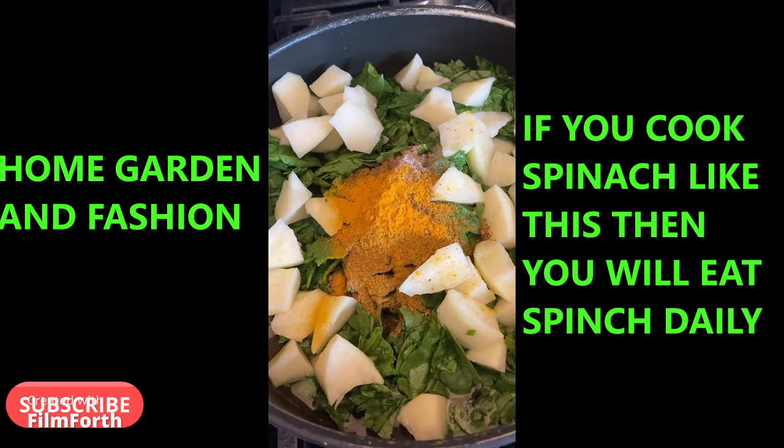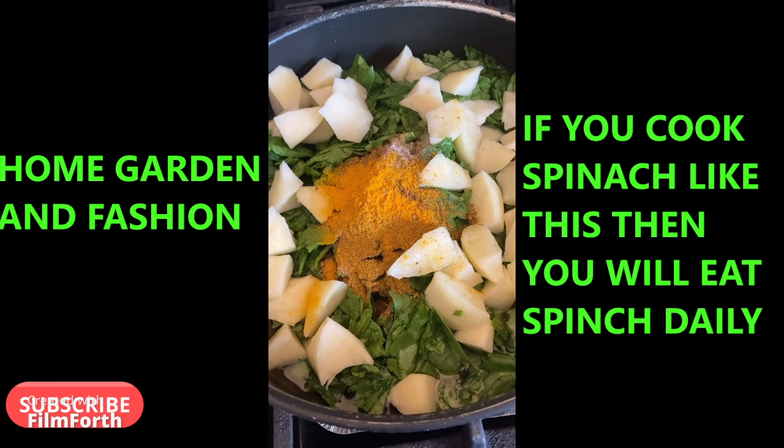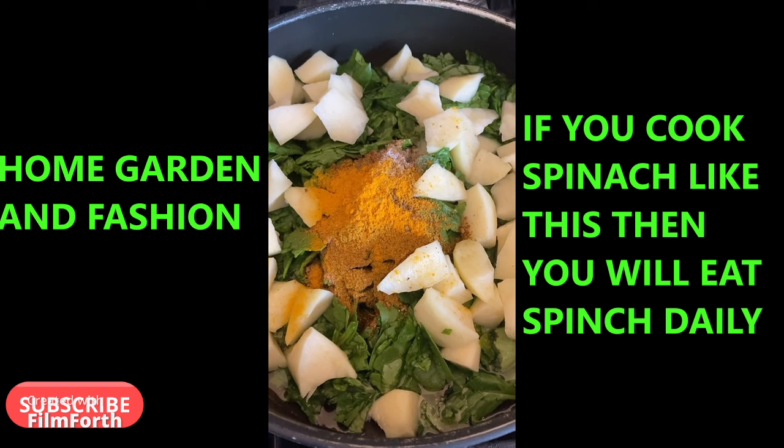This is the easiest way to make spinach and potatoes, and it is so tasty. It goes so well with your rice, your bread, or just on its own. If you want to eat a bowl of spinach and potatoes, it has all the nutrition, vitamins, and minerals.